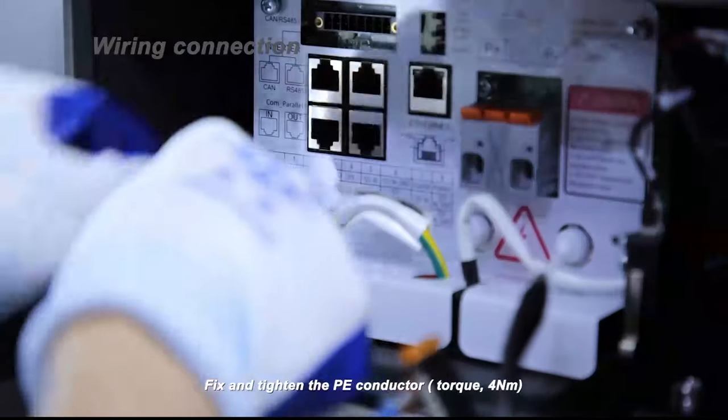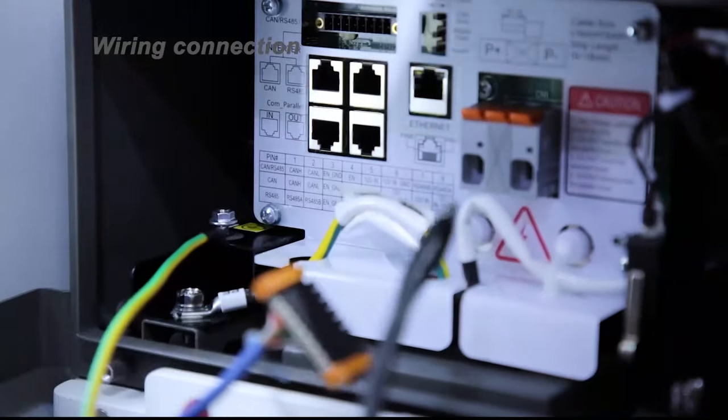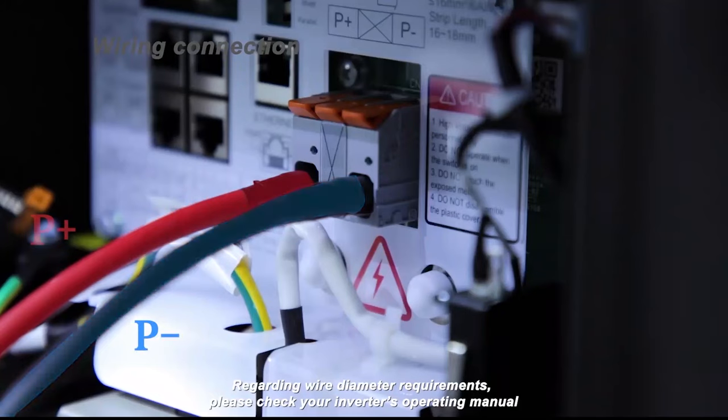Fix and tighten the PE conductor. Torque 4 Nm. Regarding wire diameter requirements, please check your inverter's operating manual.